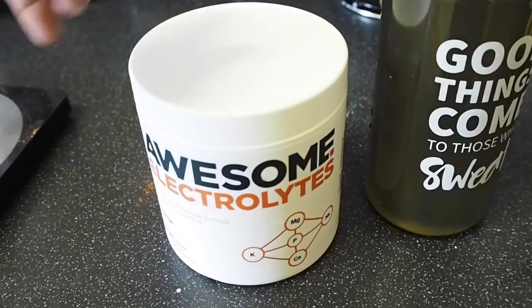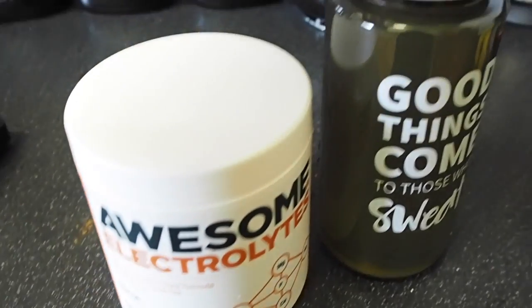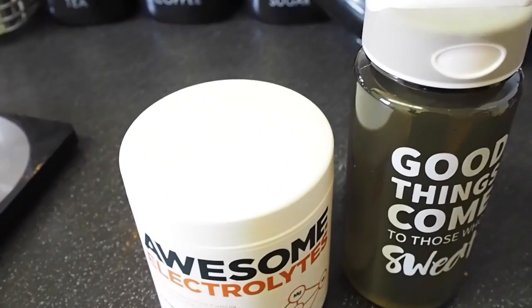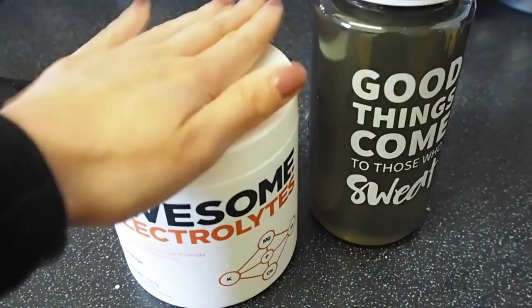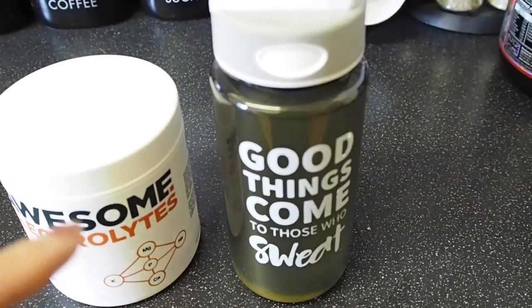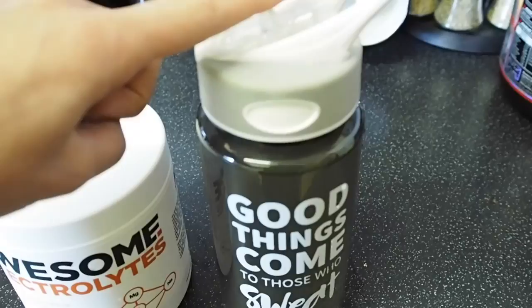When I'm teaching spin and on days I'm sweating a lot, I've been using these electrolytes — some awesome supplements. They're really good because I sweat a ton in spin, and it's great to limit my dehydration. Just a scoop of that, some water and ice — it tastes like orange squash and it's so delicious to drink. So not only is it great for my hydration, it tastes so damn good too.